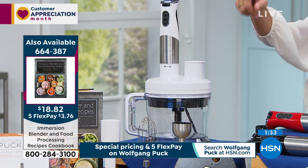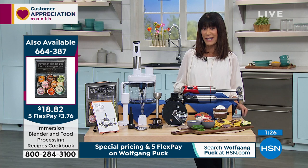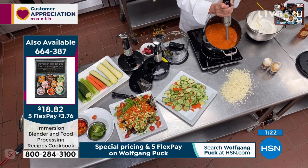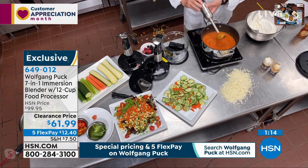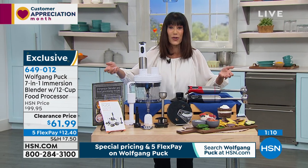There's the number again for the cookbook. There are only 600 remaining, and that is item number 664387, at a special price of only $18.82. The cookbook was normally like $25. It's always nice because it just gives you some new, exciting, different ideas of other things to do with it.